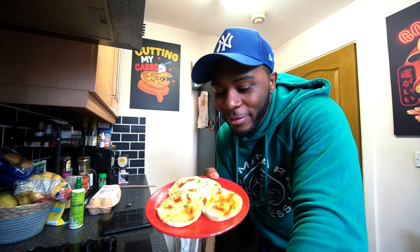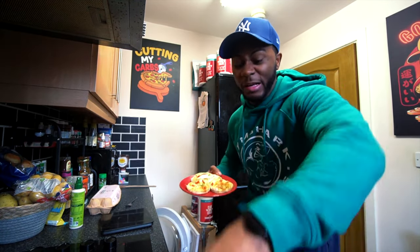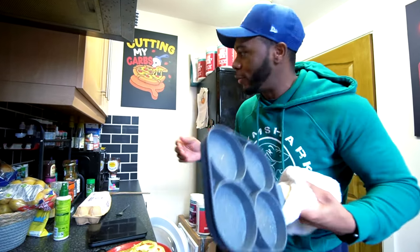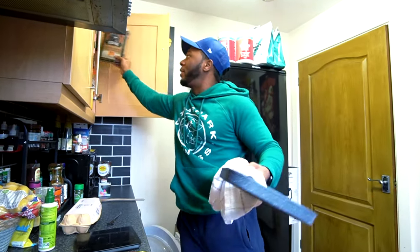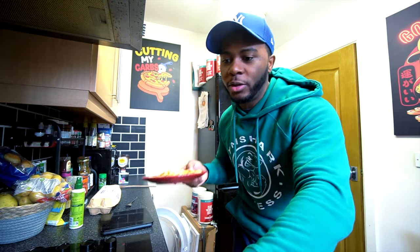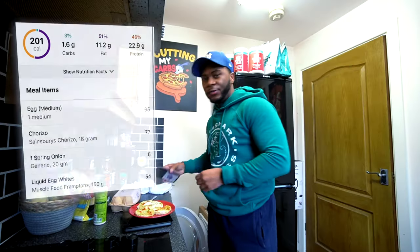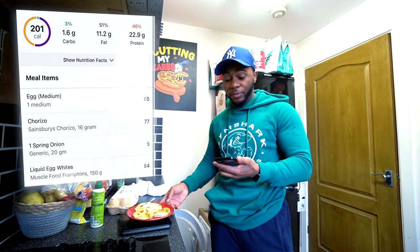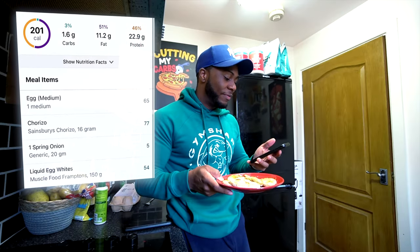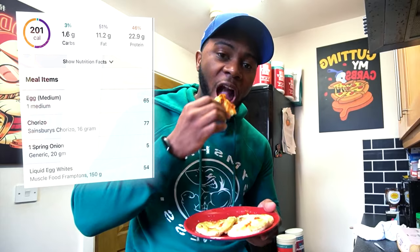Alright, here we have it — they smell good. Jesus, it's hot! This pan is technically meant for pancakes; I normally use it when I make Kodiak pancakes, makes a nice perfect size. So if you want to do this recipe and want it to look more like muffins, obviously buy muffin trays. As for the calories and macros, this is really low calorie — 200 calories total, 1 gram of carbohydrates, 11 grams of fat, 22 grams of protein.